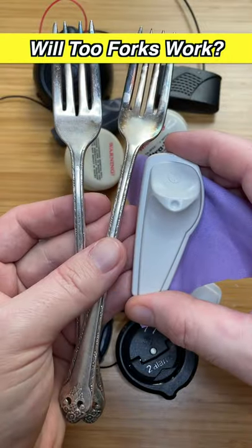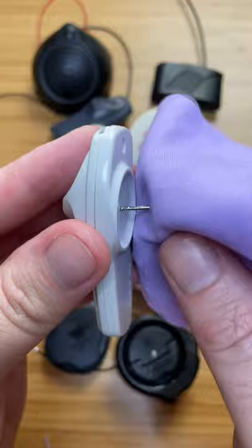Will I be able to remove the security tag using two forks? Let's find out. I recently purchased these tags from eBay for security research purposes.